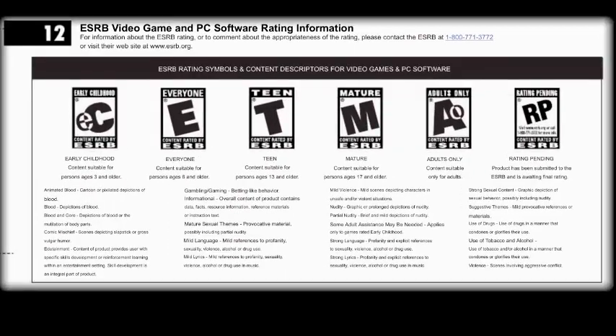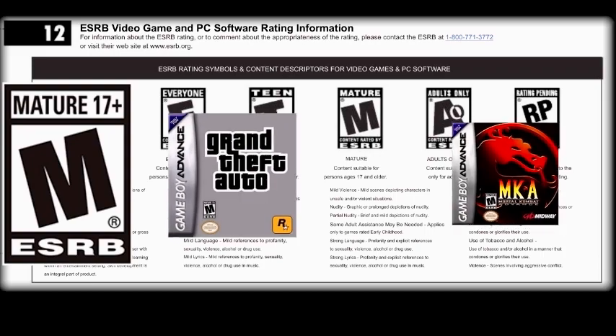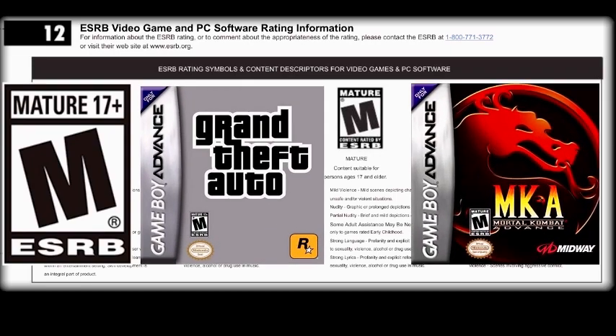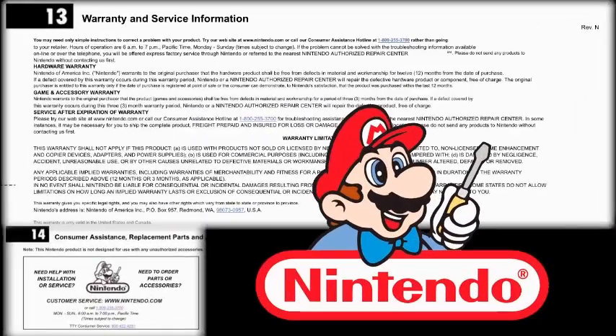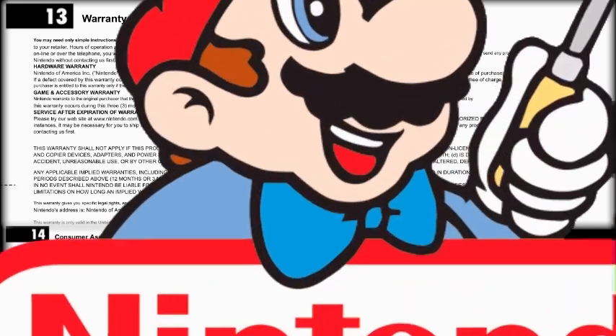Ratings are determined by the Entertainment Software Rating Board, the ESRB. The ESRB is a self-regulatory body that independently applies and enforces ratings, advertising guidelines, and any online privacy principles adopted by the industry. Apart from returning a set of Joy-Cons from my Nintendo Switch for the dreaded drift problem, I've never had to take advantage of the warranty information, but it's reassuring to know you're covered when needed.